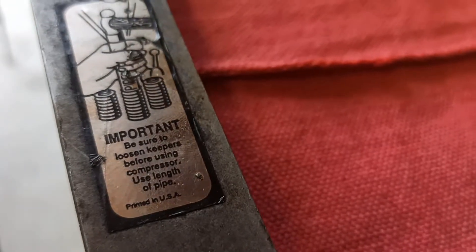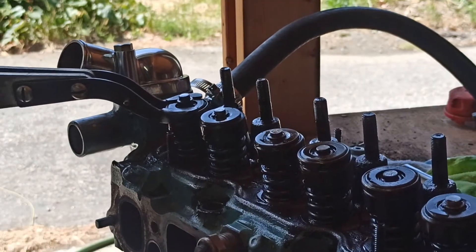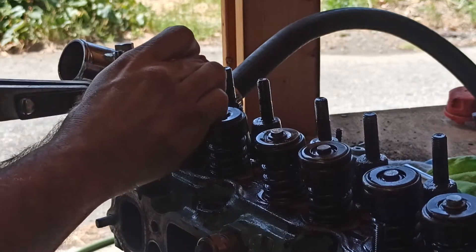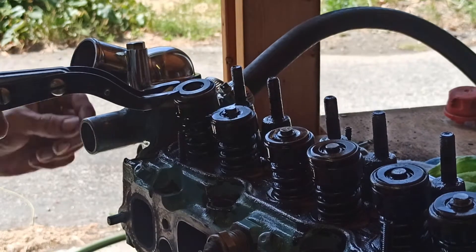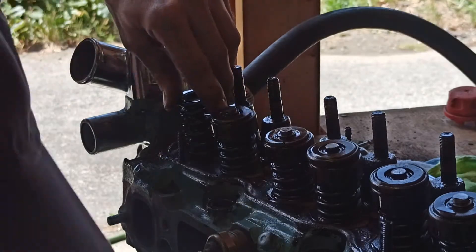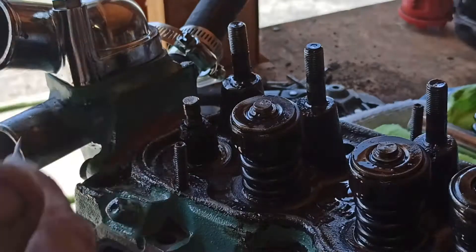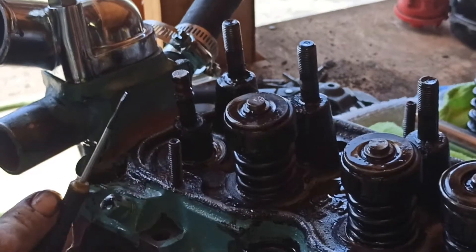I'll begin by using a socket and a hammer to loosen the keepers. Now that the keepers are broken free, I can carefully use this valve spring compressor to reveal them, then slowly and carefully remove them. Once the keepers are out of the way, I can release the valve spring compressor, then remove the valve spring and the valve spring retainer. Once I chip away the old valve guide seal, I can finally drop the valve out of the bottom of the head.